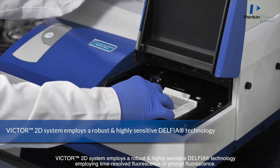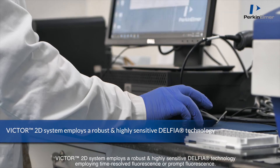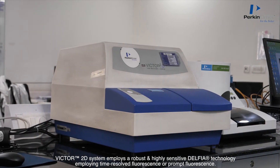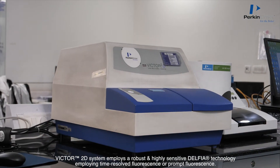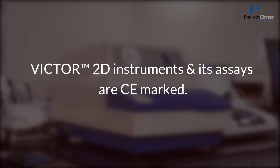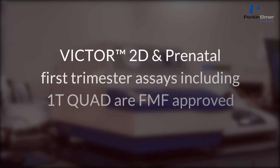The Victor 2D system employs a robust and highly sensitive Delphia technology using time-resolved fluorescence or prompt fluorescence. A unique feature of the Victor 2D system is the possibility to use the instrument for both prenatal and newborn screening. Victor 2D instruments and its assays are CE marked, and Victor 2D prenatal first trimester assays including the 1T quad are FMF approved.